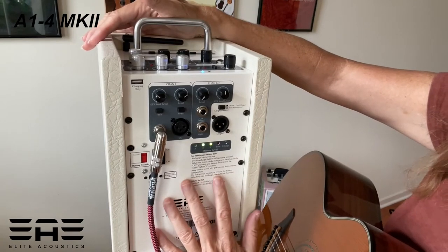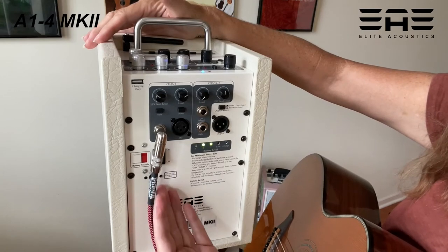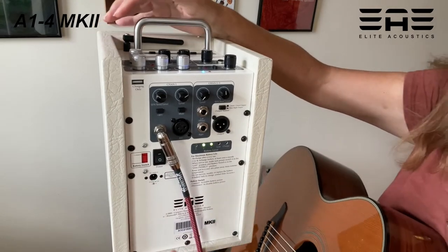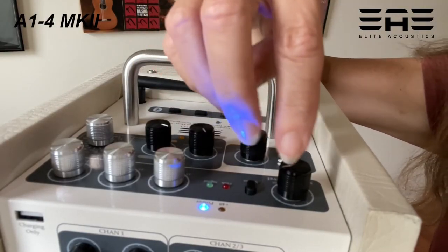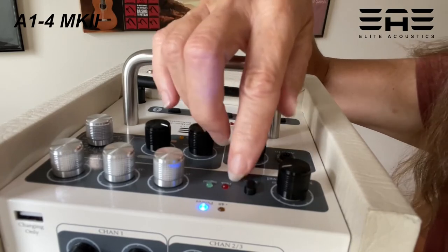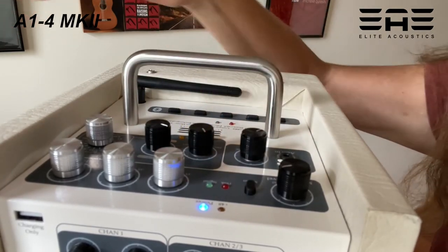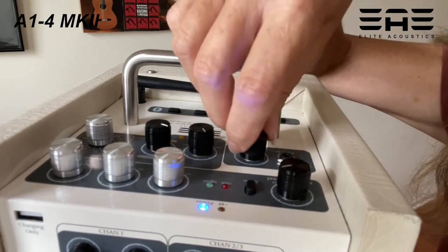It runs on battery — it definitely lasts through a few gigs for me — but you can also play it corded and charge it after each use. The top panel offers these features: here's your master level, this button for choosing mono or stereo, because of course you can connect it to other speakers, and here's an auxiliary input with its own level control.